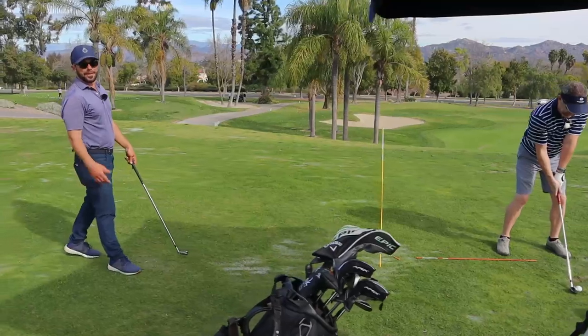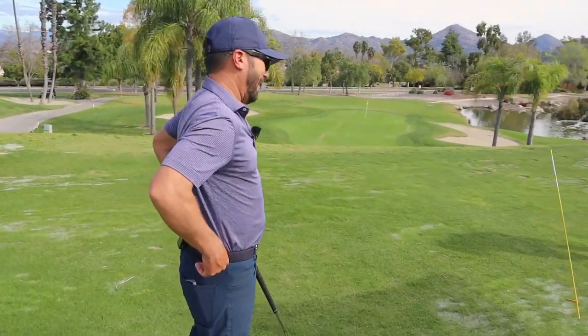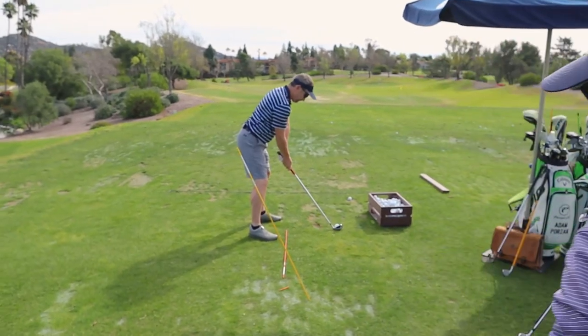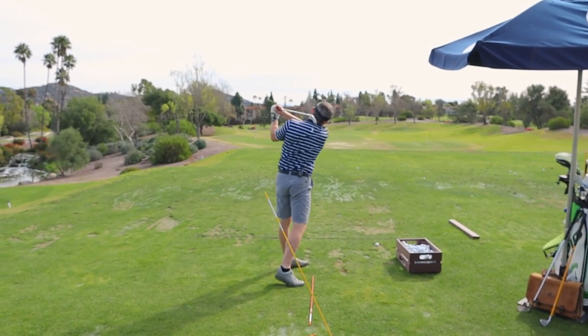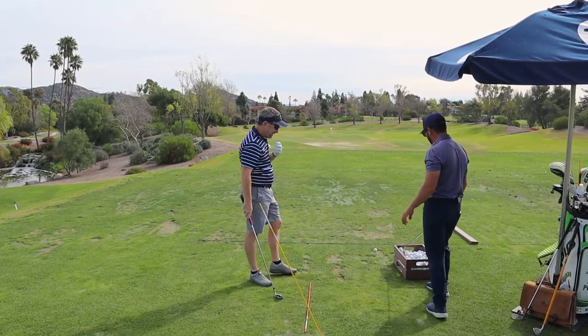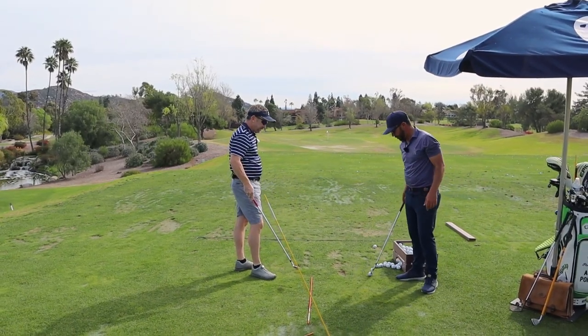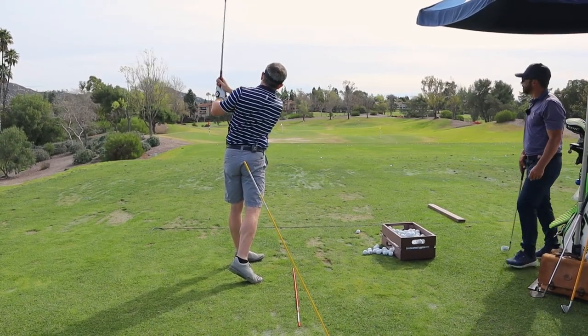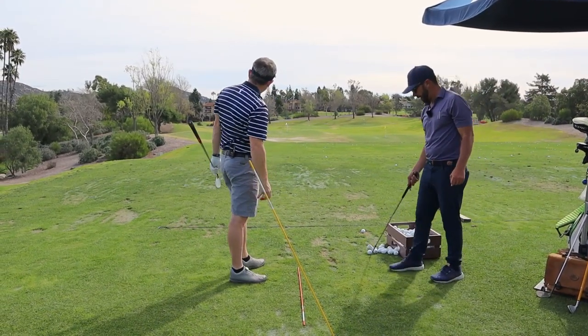It needs to be changed. The minute the camera comes out, we force things a little bit more. That one opened up on you pretty drastically — you got it up, but you didn't turn your body and you just opened the club face. That one felt pretty good — that had a whole different look to it right there.